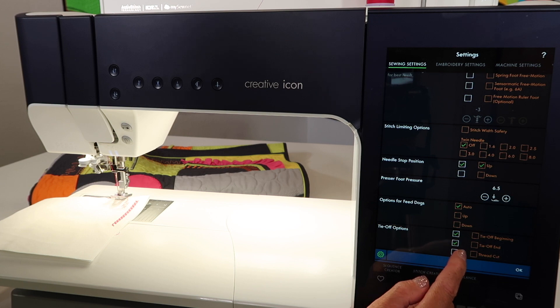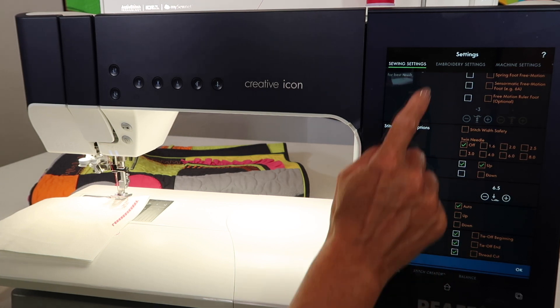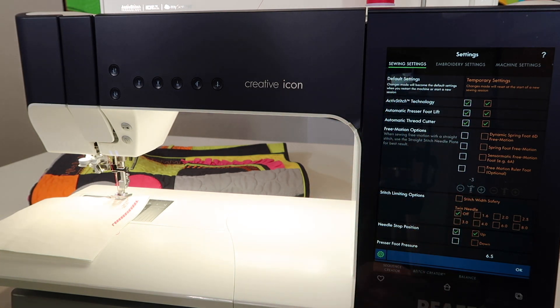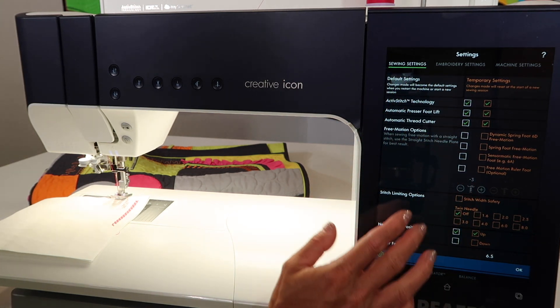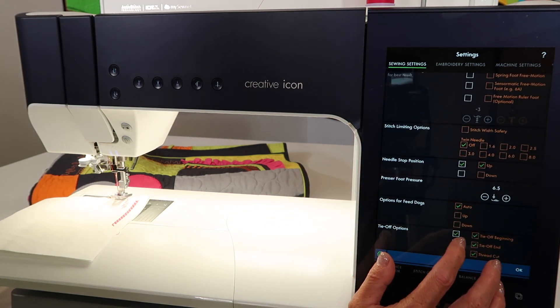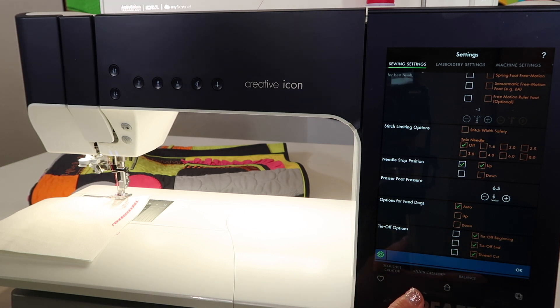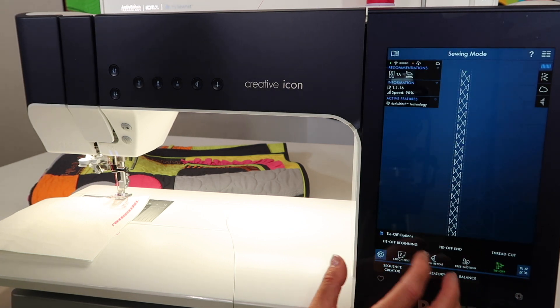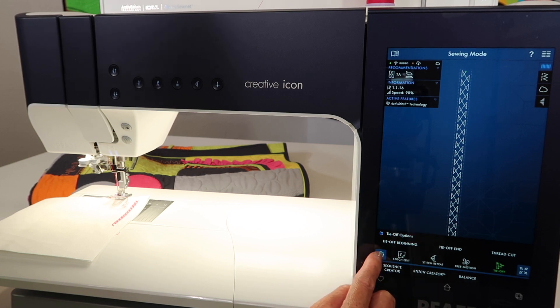Now remember, if you put them on with the white boxes, that means these are going to be remembered when your machine is turned off. If you just do them in the orange boxes, then that is just temporary, and they will clear out once you turn your machine off and won't be there when you come back on. If you get playing with it and you like it, why don't you save it as one of your settings.